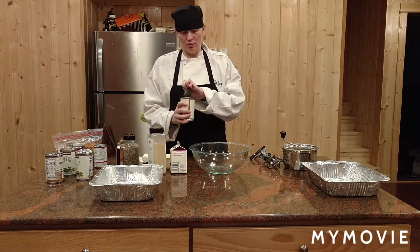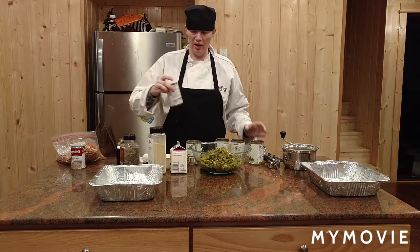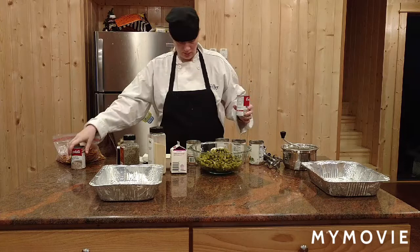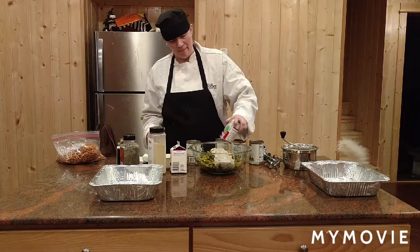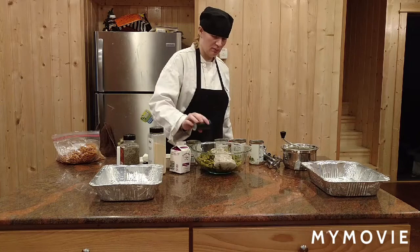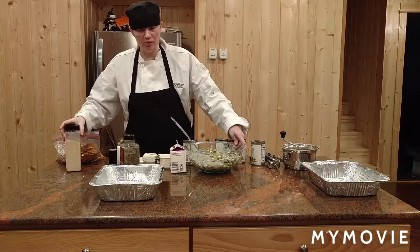To make green bean casserole, we add green beans in a bowl, and we're going to add two cans of cream of mushroom soup. We're going to add pepper, mix it together. The green bean casserole is all mixed.